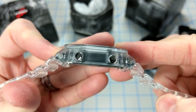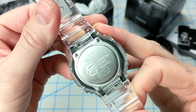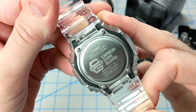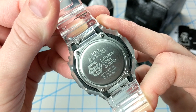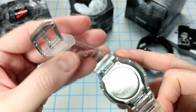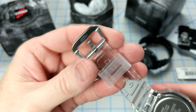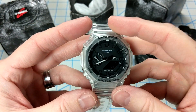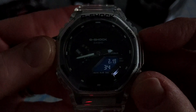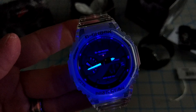The band is a bit stiff and grippy but it fits well, and it's got the same slim profile as the original watch. It includes a stainless steel case back, quick-release bands, and a stainless steel buckle. The watch sports an LED light in the bottom corner and also a light behind the digital display.